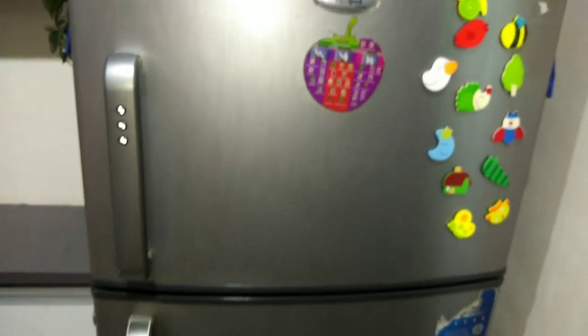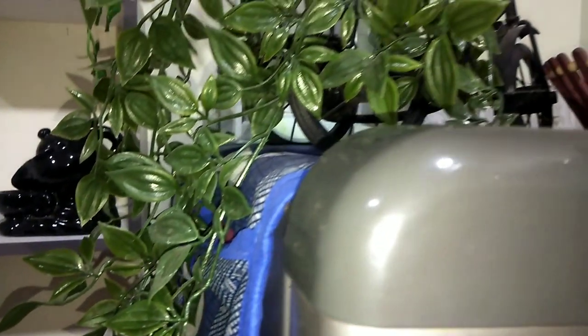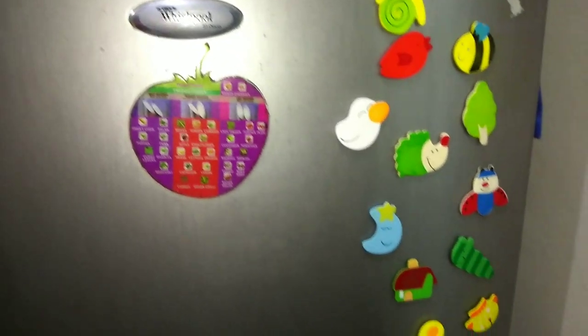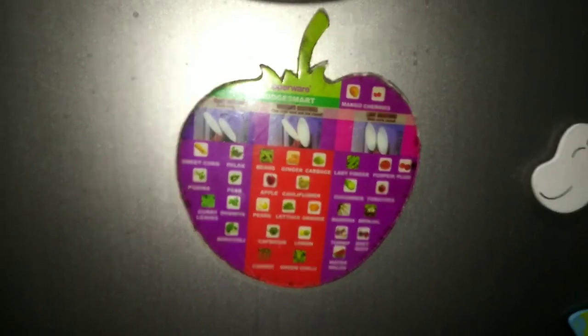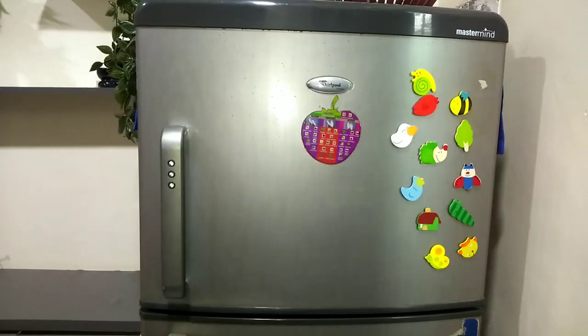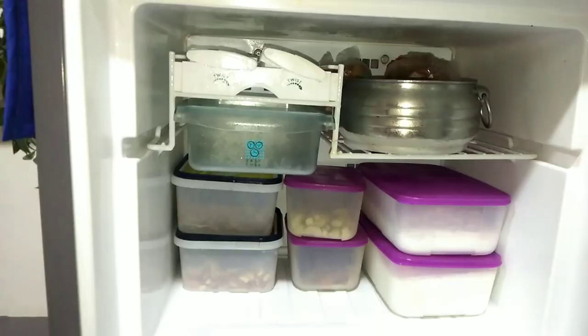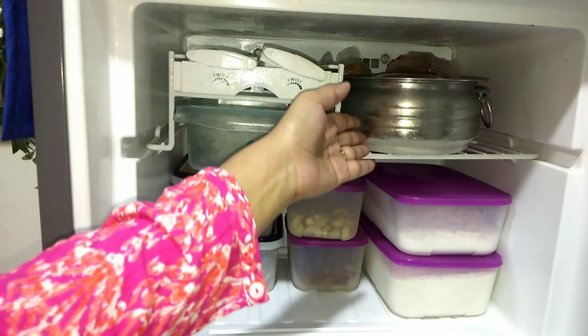So friends, this is my 12-year-old Whirlpool double door fridge. It is quite small according to my family size, but it is still working so I haven't replaced it. To protect the top of the fridge, I have put a mat on it which I bought from Amazon. On top of the fridge I have put some magnets for decoration, and this apple-sized magnet came free with a Tupperware container. It has a full chart showing how to store vegetables in the fridge.